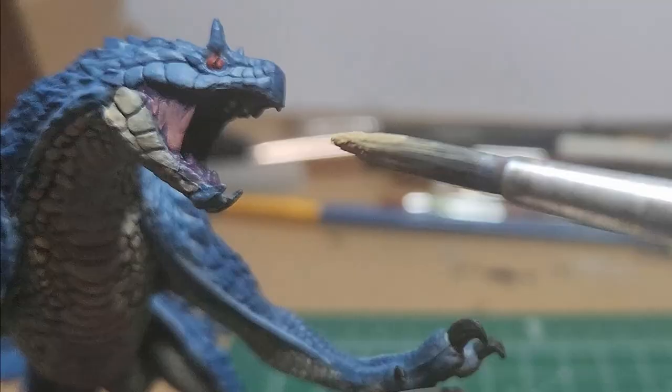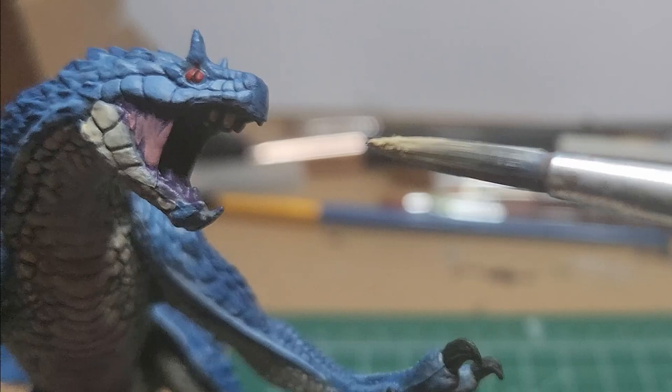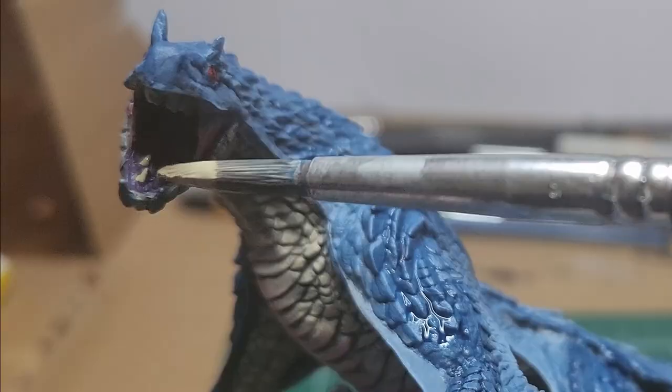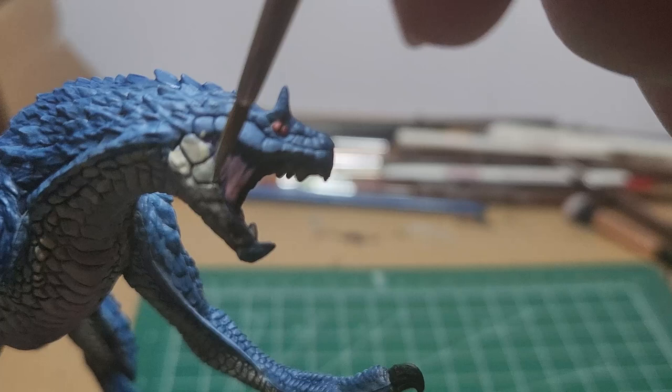Skeleton bone — I'm just going to very carefully color the teeth. The teeth are much more towards the center of the mouth, so you might make a mistake here; that's alright, we can just come back and fix that up. You may even choose to not do this part. I water down that skeleton bone just a slight amount more and use it to highlight the upwards-facing scales on the bottom jaw.